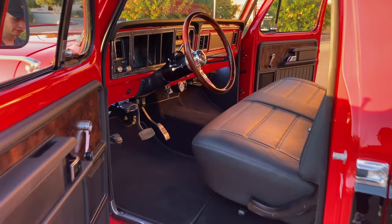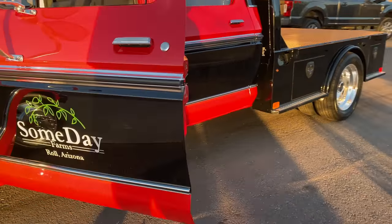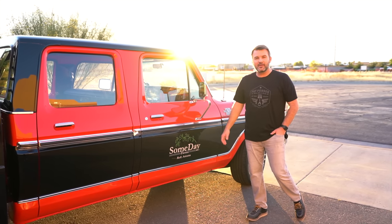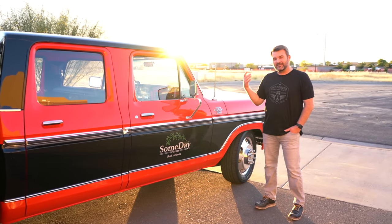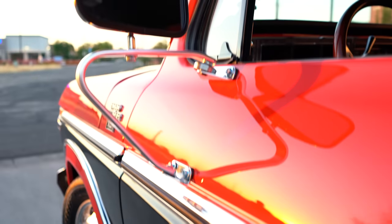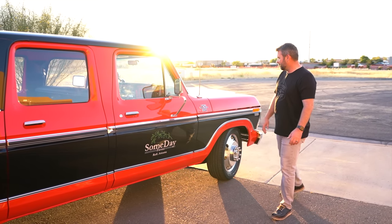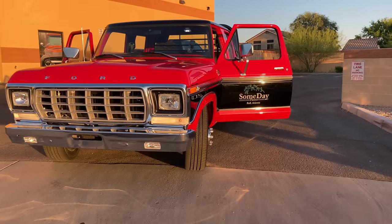This thing was made to actually do some work out on the farm back in 1978, which kind of ties in with the company's logo that had us build it down in Roll, Arizona. I've lived in Arizona my entire life and I don't even know where that is. I know it's down south by the border. Someday I might go down and check it out, but a super cool client just finishing up a restoration on this.